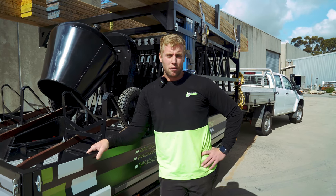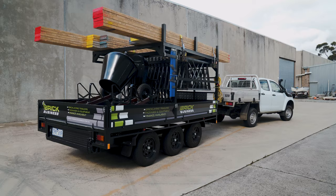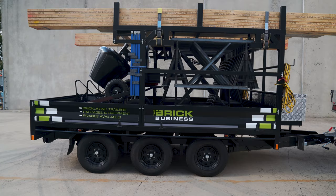G'day guys, my name's Scott from Melbourne Masonry. I'm here today to talk about the trailer we've been developing with the brick business to solve a lot of problems we know you guys are having. We've had a lot of dramas with trucks in the last few years and we've now developed a trailer to solve those problems.